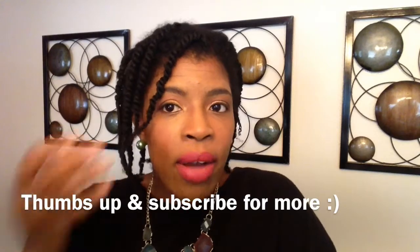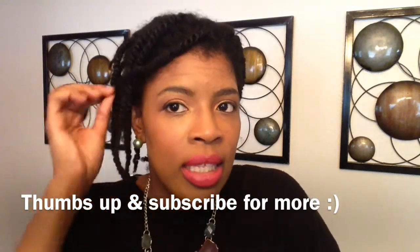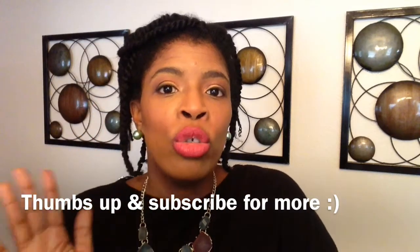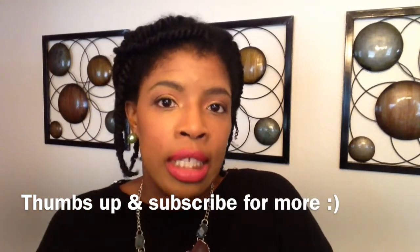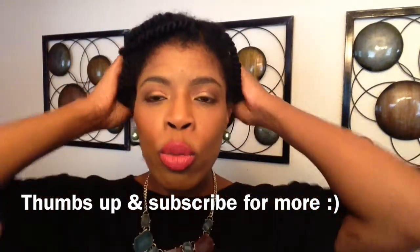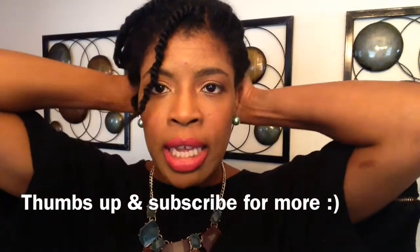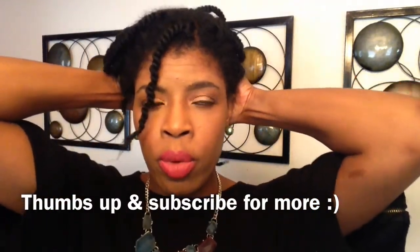I haven't decided whether or not I was going to take my twists down. It's cool out, it's fall, and this essentially is a protective style. If you tuck your ends away, this helps to retain length during the fall and winter seasons. If you're keeping your hair nice and hydrated, you will also retain length. Tucking those ends away will help to retain length even more.